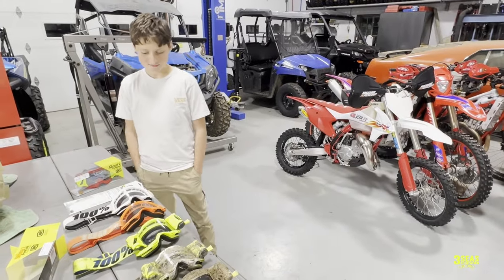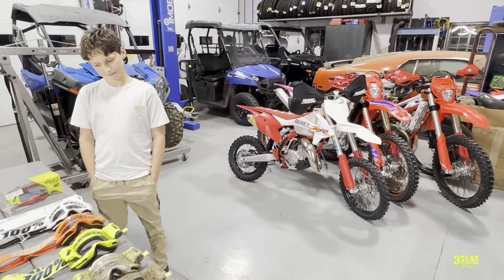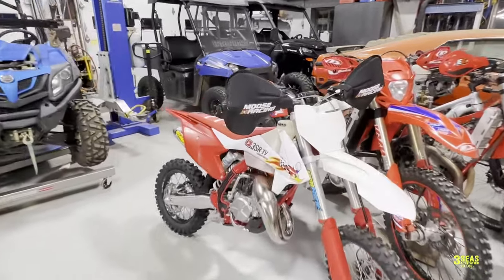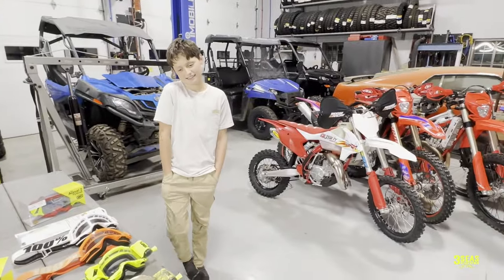Hi guys, welcome back to the channel. We're excited. Braxton raced last weekend. His bike was completely muddy if you watched our last video. We even have a new front fender on there. So what do you think, Braxton? Excited with that new front fender? Yeah, it's going to be a lot easier. So it's pretty cool. He likes the mud races.